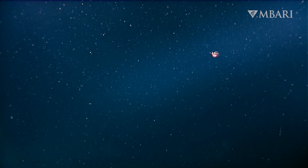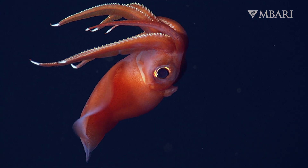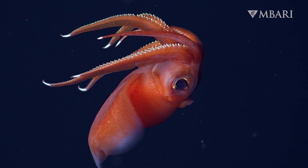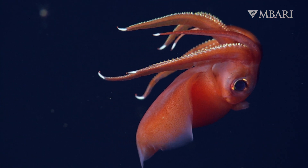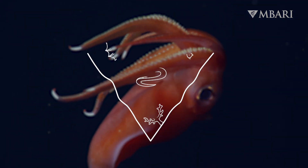Out of the inky depths, a scarlet silhouette emerges. Eight arms lined with hooks and tiny suction cups. Is this an octopus? Nope. This is a squid that breaks the rules.